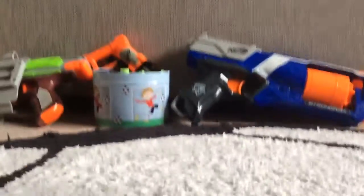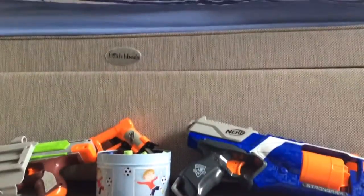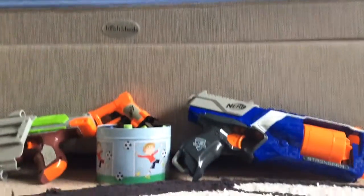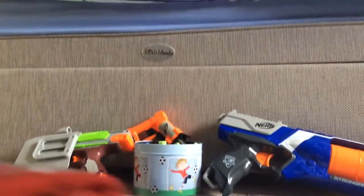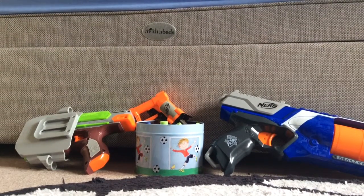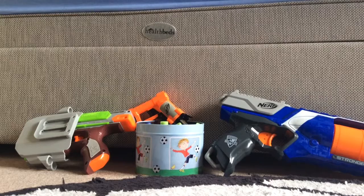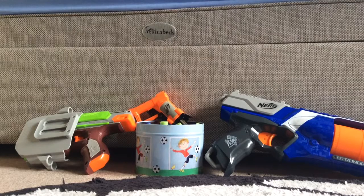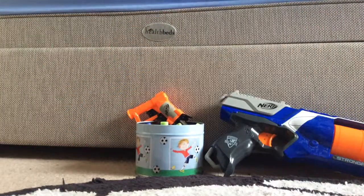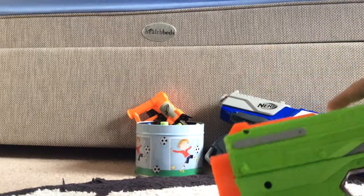Sorry guys, that just had to happen. You just wait a minute, I'll just try and do something. So yeah, this is our Nerf collection guys, and we're first going to start with our Zombie Strike.